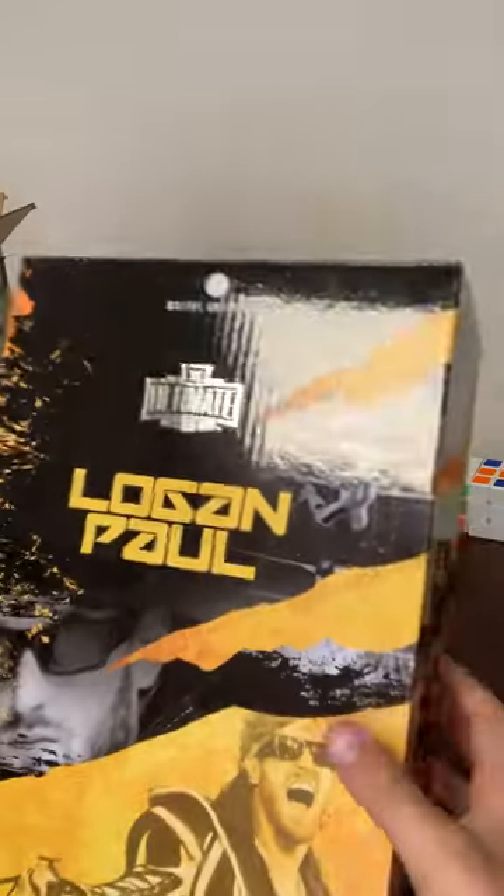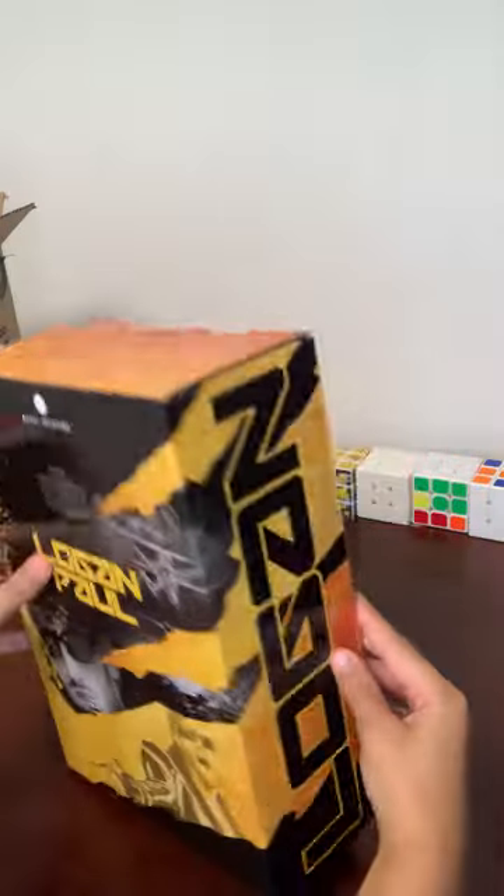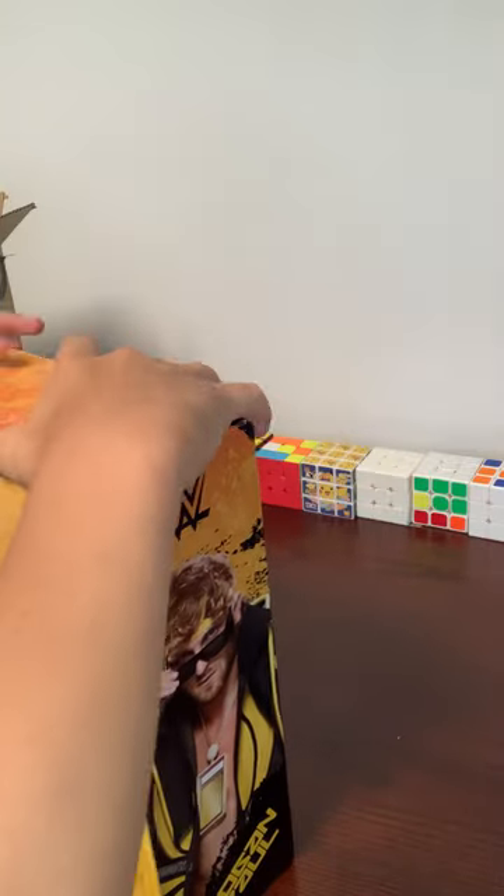Welcome back to another unboxing video. Today I'm going to be reviewing the new first-time-in-the-line Logan Paul action figure. I already cracked the tape right here.